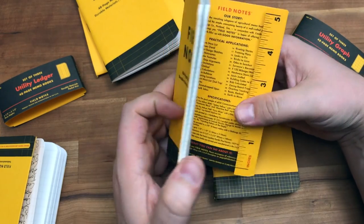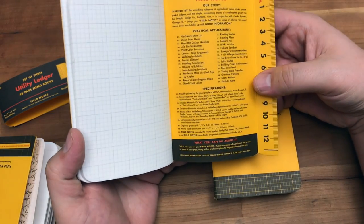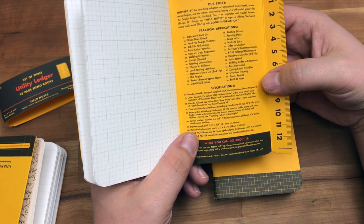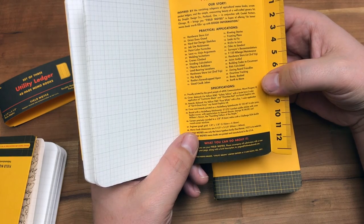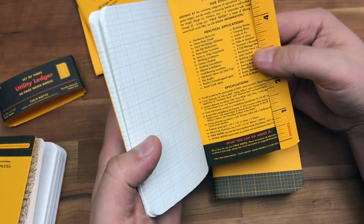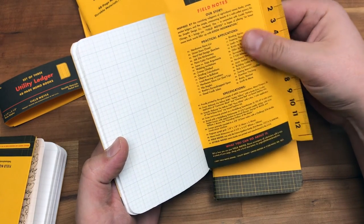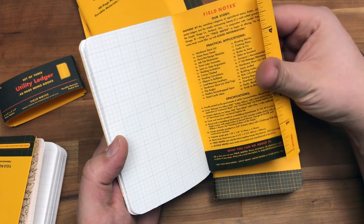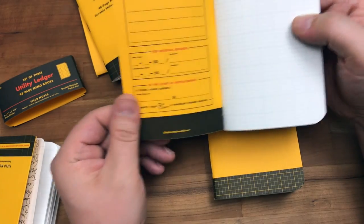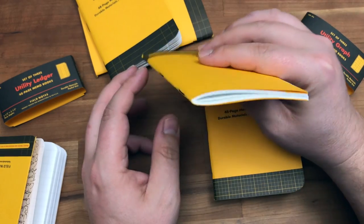I feel like they keep going to thicker and thicker paper, which is what the people want. Right now there is 70-pound paper in here — Mohawk Via Vellum paper. And then these are an 80-pound cover, which is standard for Field Notes, but it does feel thicker than a standard Field Notes cover. It is definitely a different paper, however it says 80 pound. So 80-pound cover plus 70-pound paper makes for a thicker book.